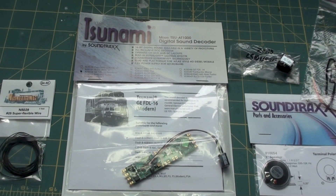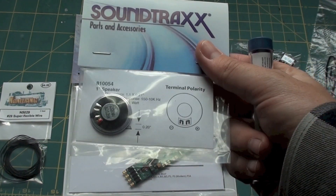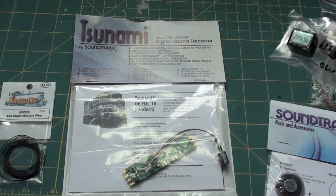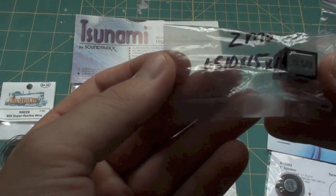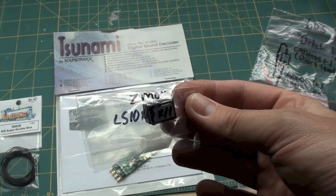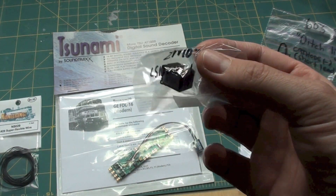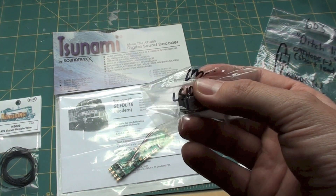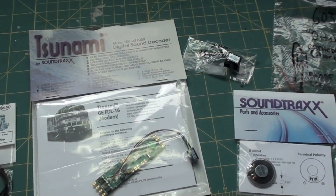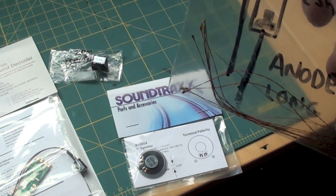A SoundTrack Tsunami AT1000 DCC decoder. SoundTrack's 1 inch speaker — this goes in the fuel tank. A Zemo 10x15x11 cell phone speaker that goes in the shell. You don't have to put the Zemo in if you don't want to — it's kind of an extra — but I like the sound of it much better. The sound is much superior when you have a second speaker in there. And here are the LEDs, 603 type sunny white surface mount diodes.